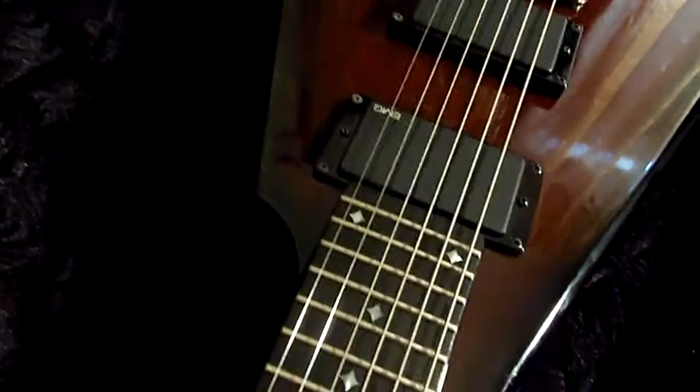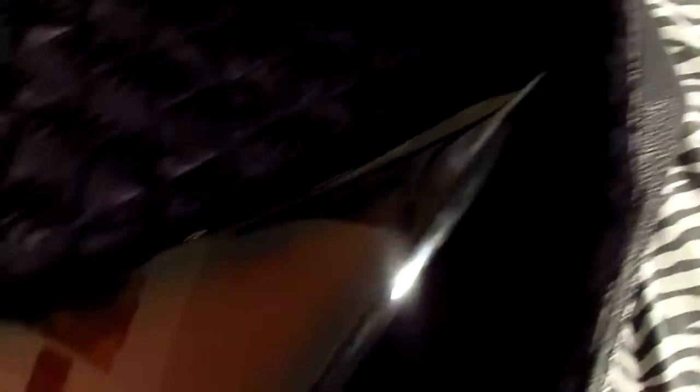No neck dive whatsoever, not at all. It's a very nice guitar. The finish is amazing — I can't really catch it on camera, but it looks a lot better in person. If anyone has any questions, feel free to message me. I got this from Gearhounds at a very reasonable price, and this is my new favorite guitar.